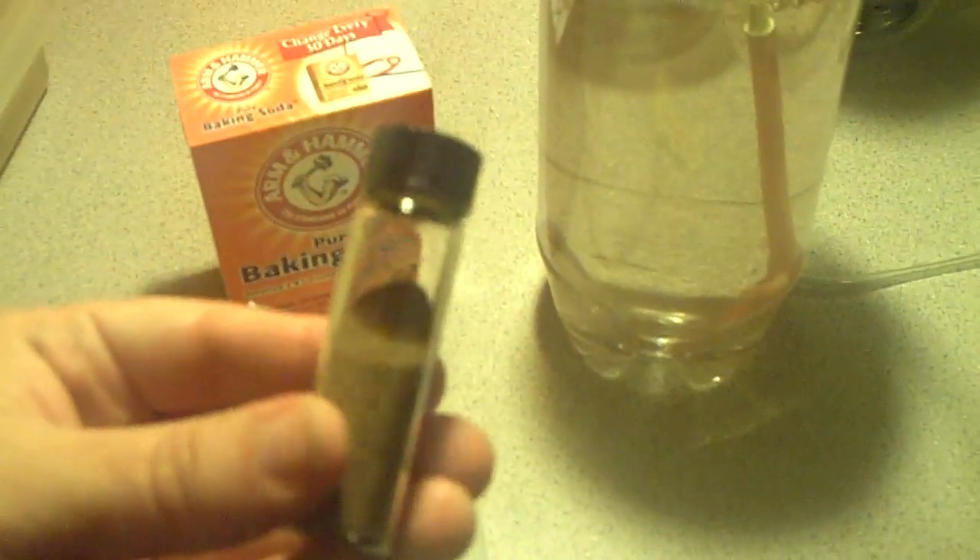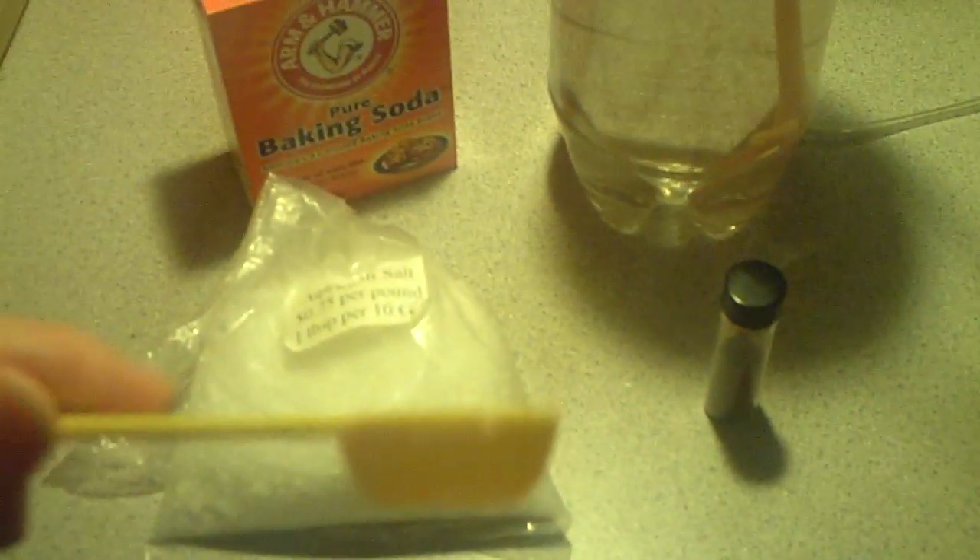Of course, I forgot to mention you'll need your brine shrimp eggs. These are eggs I bought about 12 years ago for $1.99 — they came in a tube at Petco and I've been successfully hatching brine shrimp from them ever since. Half a teaspoon of brine shrimp eggs is about 280,000 brine shrimp, and if 90% of them hatch, that's around 250,000 — a really good percentage.